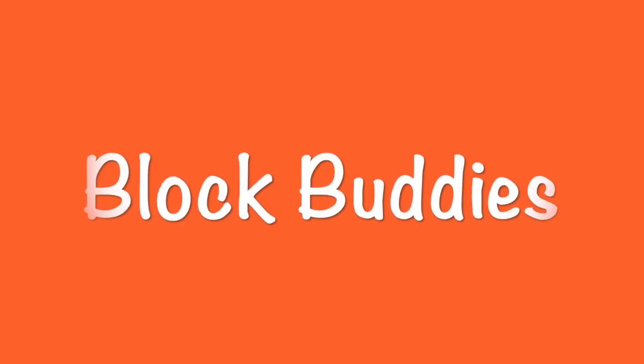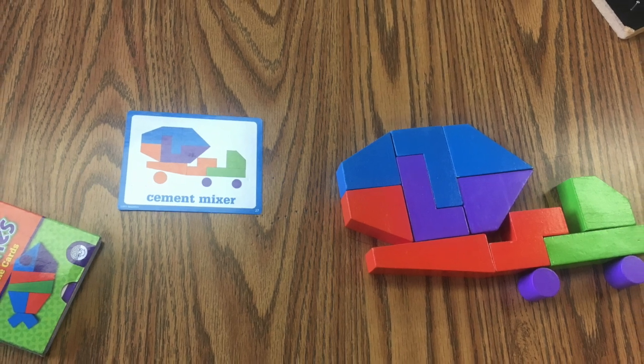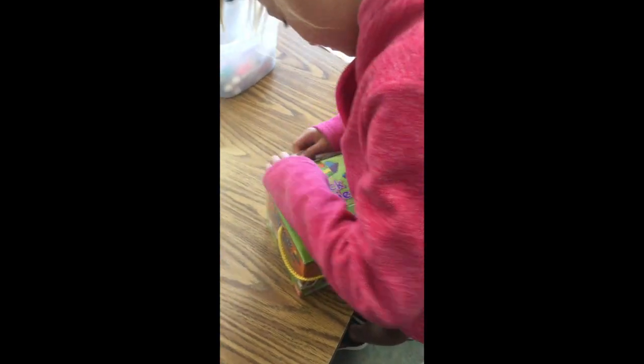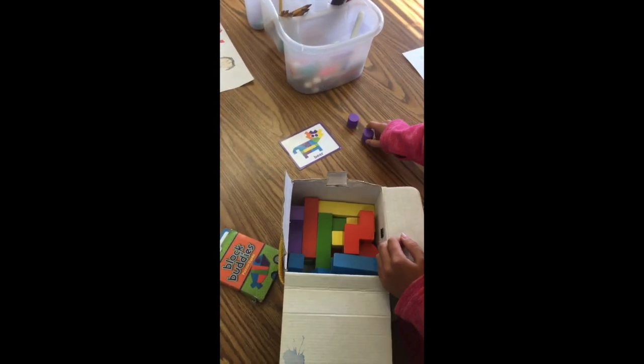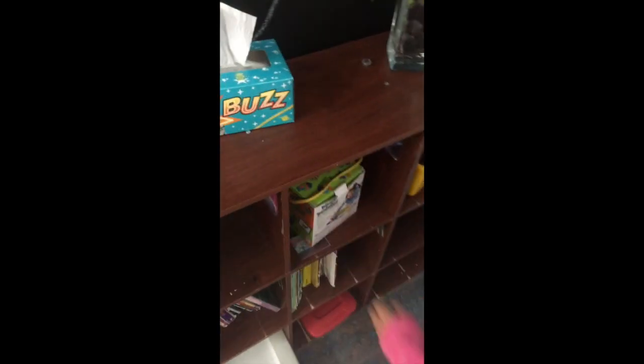Another center you can find at the front of the room is Block Buddies. Block Buddies is when you take a card out of a box and it gives you a pattern to follow. You try to build that picture using the blocks, matching the blocks in the box to the picture. When you are done, place the cards away gently, put the lid on, and put it right back on the shelf where you got it from.